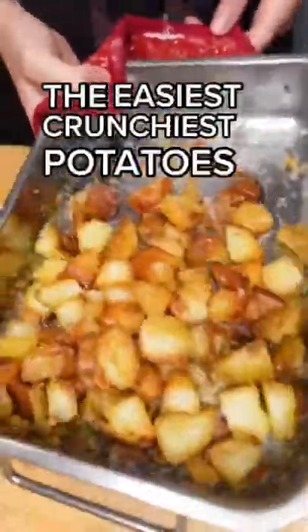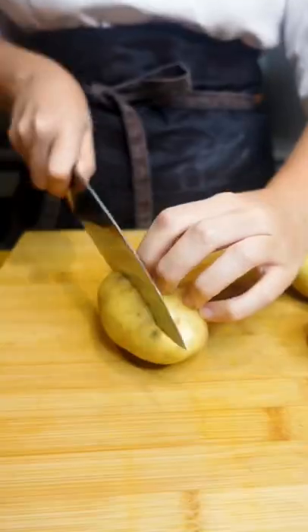This is going to be one of the easiest potato recipes out there. It's crunchy, yes it is, and it is simple and delicious and probably one of my favourites.